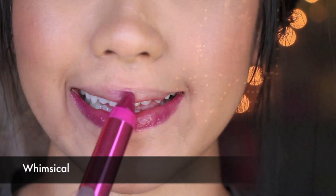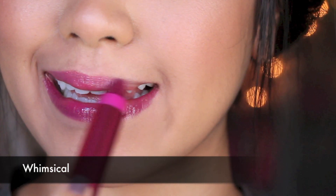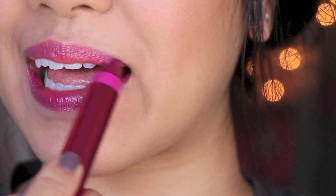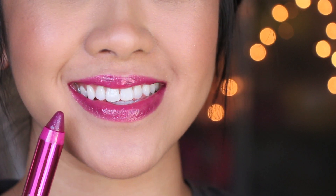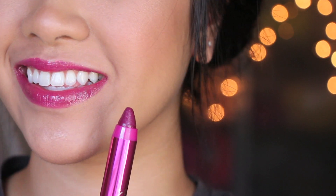The last color I have is number 115 — it's more of a vibrant magenta color that actually has little particles of shimmer. None of the other ones had shimmer that showed up on the lips, but this one did. If you like shimmer and a little bit of glitter, definitely check this one out. I do find that this has a lot of blue undertones, so it's going to look great on those who have more of a cool undertone.